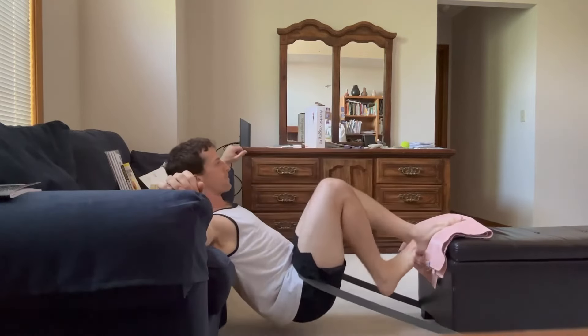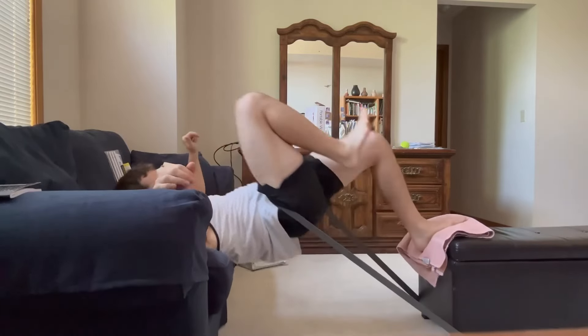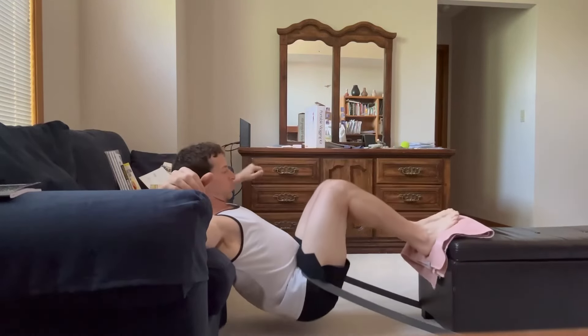All you really need to do is find some sort of a foot locker or foot rest for a couch — something that can wedge that in place — and some other sort of an elevation like a couch or a bench, and try the exact same thing.